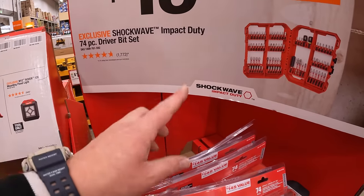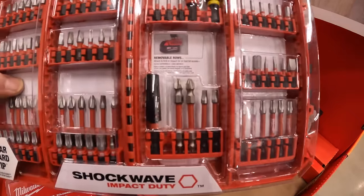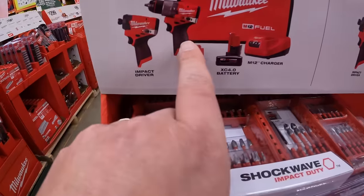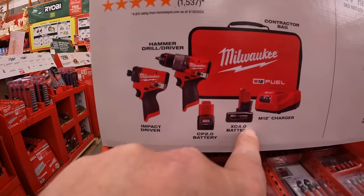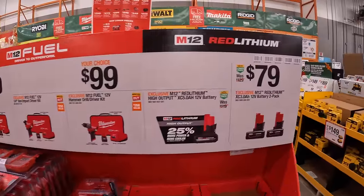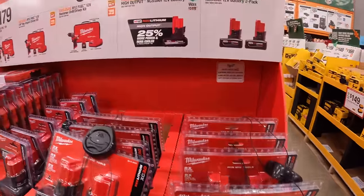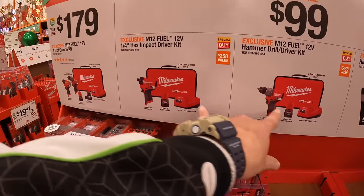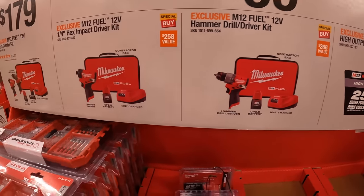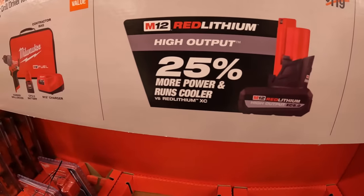$19.88 for their 74-piece Shockwave Impact Duty driver bit set — big case that does fit in your Packout. $179 for the Gen 3 M12 hammer drill and Gen 3 impact driver as a kit with a 4 amp-hour battery, 2 amp-hour battery, charger, and a saw case. $79 for a 2-pack of 3 amp-hour batteries. $99 your choice: either of those Gen 3 tools individually with a 2 amp-hour battery, charger, and soft case, or a 5 amp-hour high output battery.